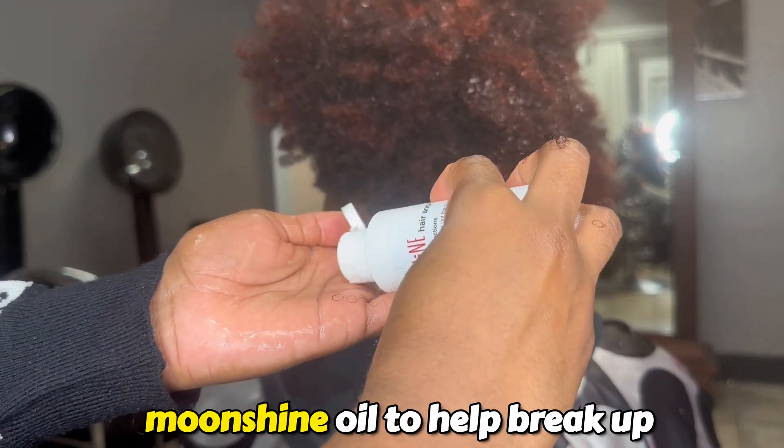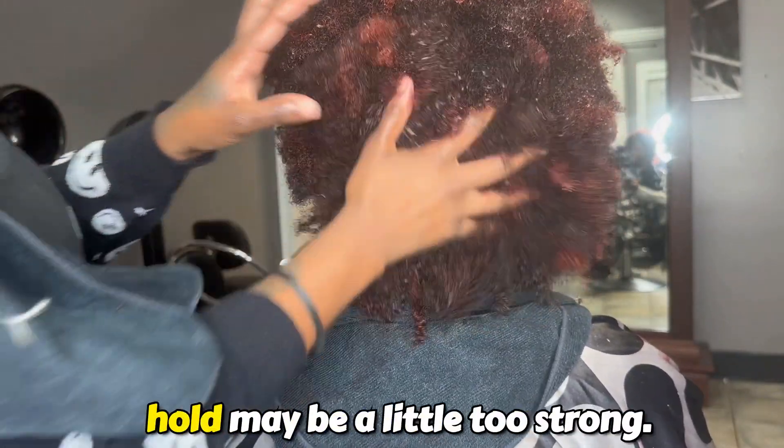Next, I use a little bit of the Moonshine Oil to help break up that cast, because sometimes the hold may be a little too strong.